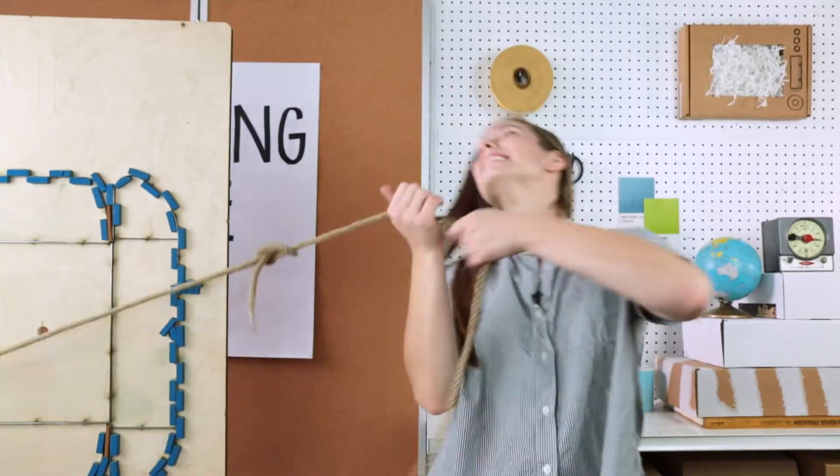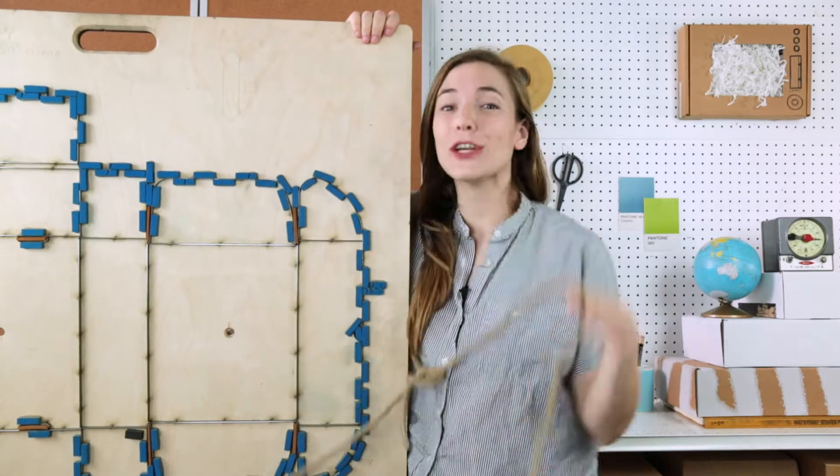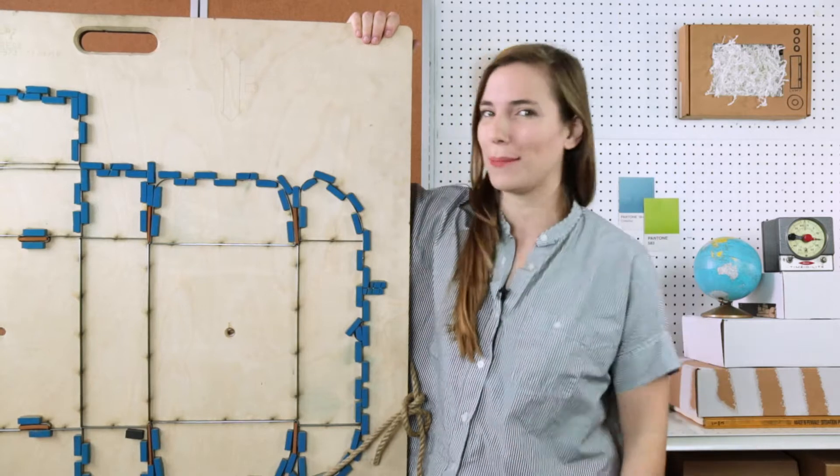What is a cutting die? This is a cutting die. Sometimes they're flat and sometimes they're curved. A curved cutting die would be called a rotary die and it's used in high volume applications.